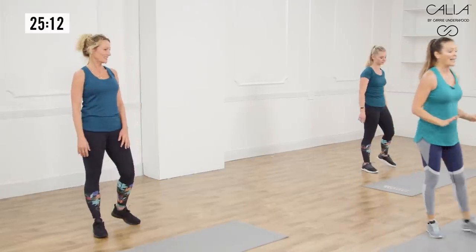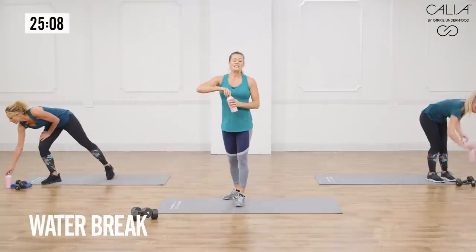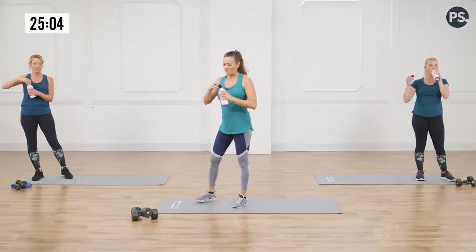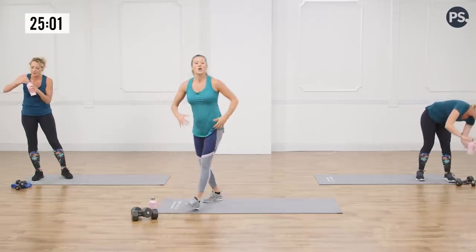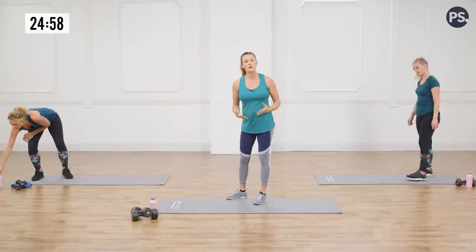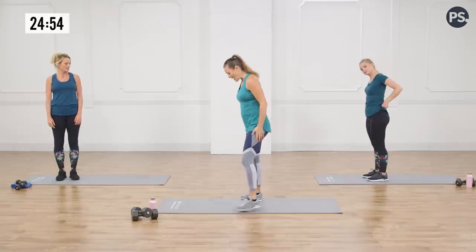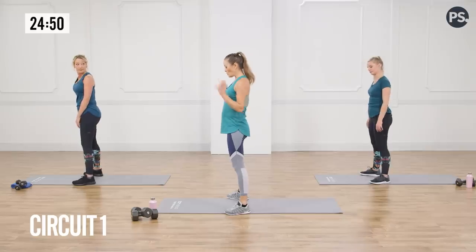We're going to go into our first circuit. Grab a sip of water if you need it. This first move is a burpee modified with a rotation. I need you guys to really start to think about what level's best for you so you don't hurt yourself and you stay safe. Make sure you keep your eye on Heidi.